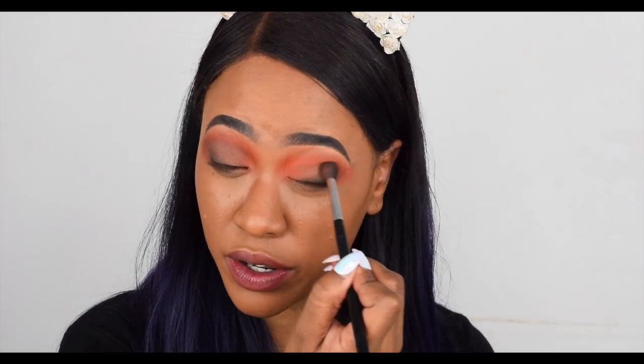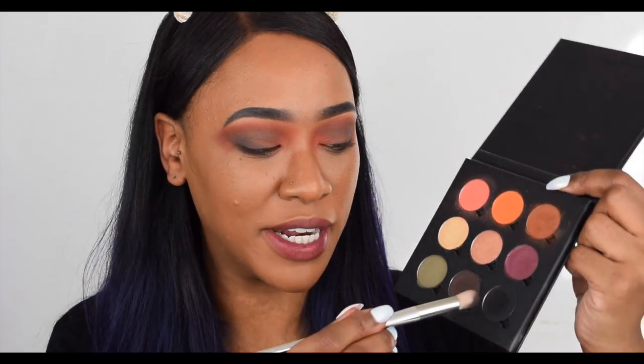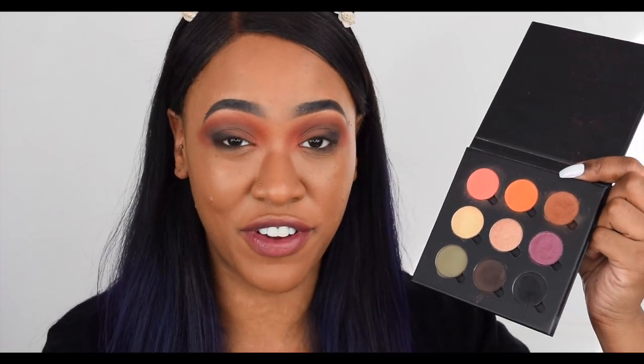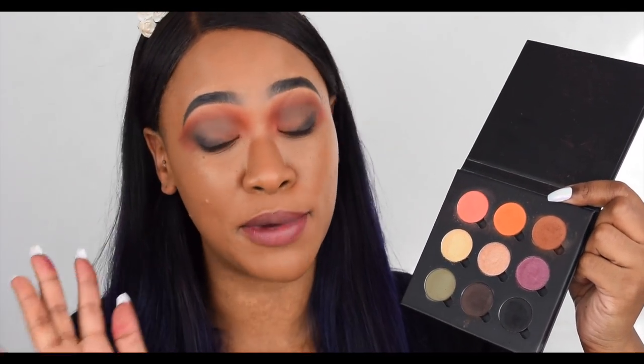They blend like a dream as well — they're actually really easy to work with. Then last but not least, even though it already looks black, I'm going to take one dab of the black. Look how pigmented that is. The black is a must. This whole palette is a must — for eight pounds, I'm loving it.